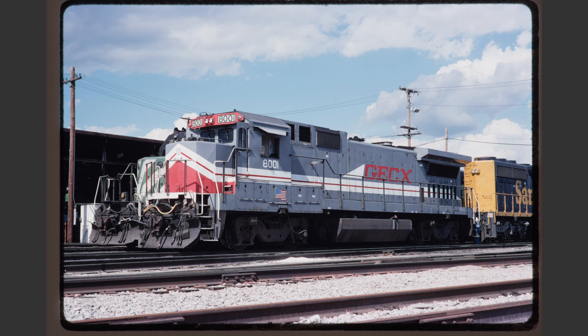GECX 8001 illustrates a few problems with lighting. First of all the direction of the sun is almost nose on. Secondly the sun is very high overhead and we don't have any shadows from the handrails falling on the long hood of the locomotive like we should if the lighting were correct. I also think this slide is ever so slightly overexposed even though the trucks and the underframe are so black that they're barely visible. Finally there's the issue of that open cab door that would cause this to not be really valued by most collectors.